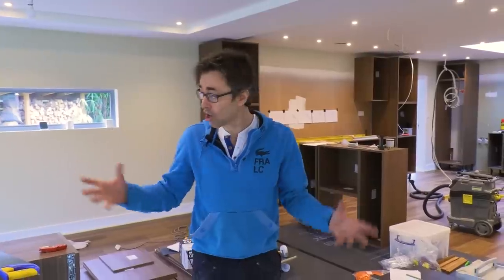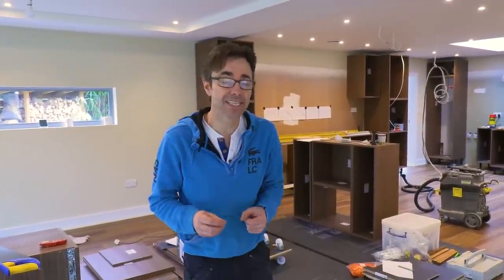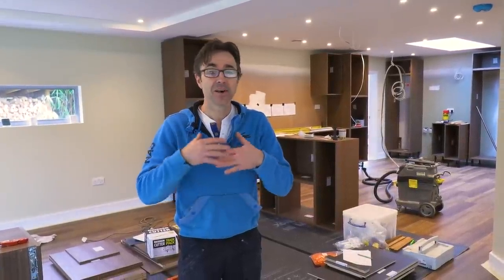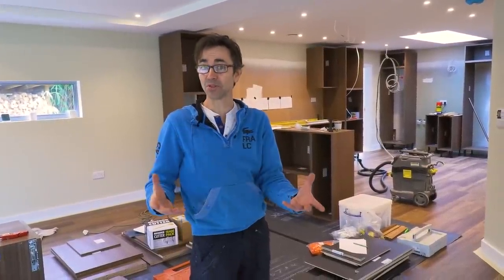Just about halfway through the carcass installation of the kitchen. I'm going to talk a little bit about how I go about it. Obviously I've set the whole job out, I've designed the kitchen, I know exactly where everything goes, so it's a little bit easier for me than if you just turn up on site.